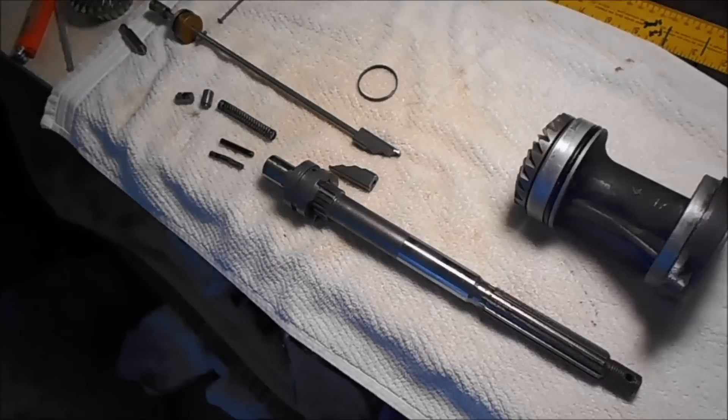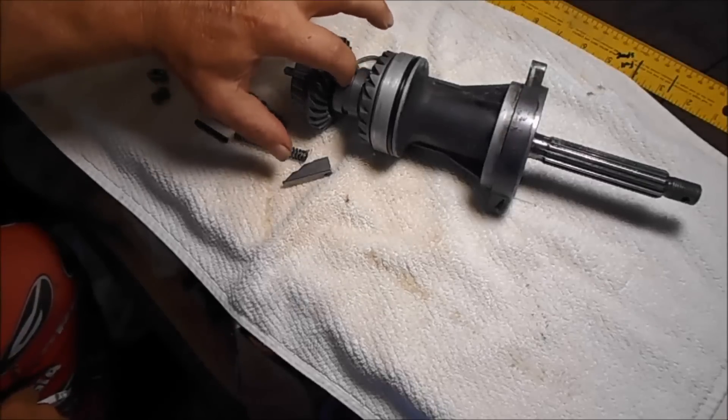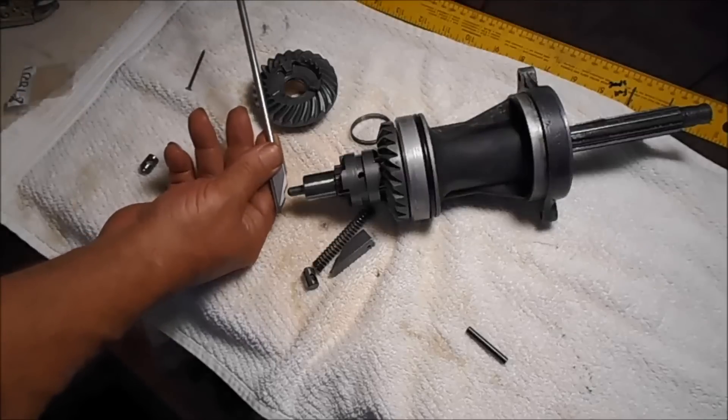Hello everybody. Watch this video and you'll understand how this clutch dog works, whether yours is jumping out of gear or won't go into gear. I'm going to clear this up now. This gear sits right here and this clutch dog moves back and forth from one gear to another. The center is neutral, and this is the shifter rod.